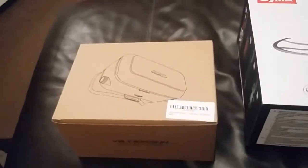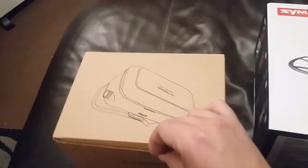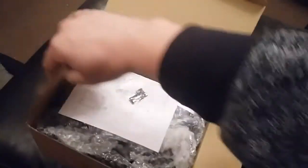I also got this VR set for my phone, so I thought I'd give you a little sneak preview of what they look like before I start using them. Something like this is really awkward with one hand.